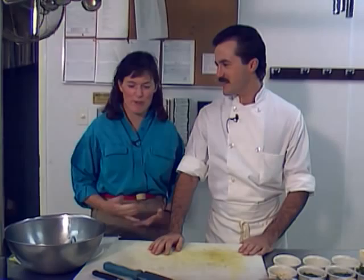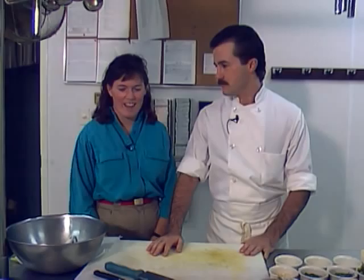We're at Atlantic Sea Grill with executive chef Brooks Nittleship. Today we're going to make a tartar sauce and an herb butter.